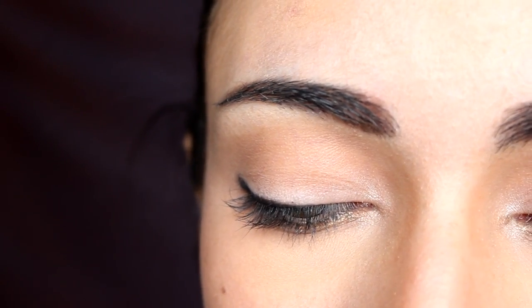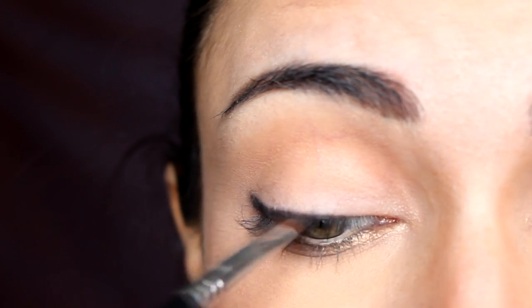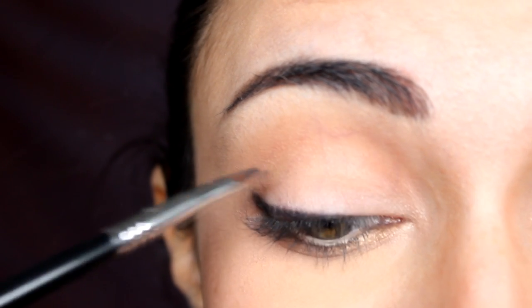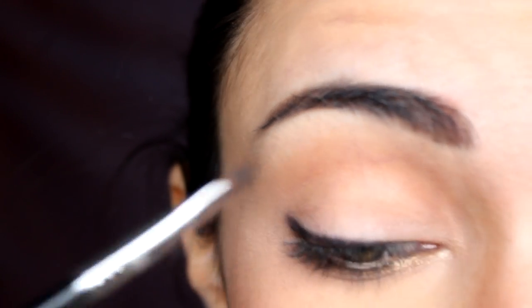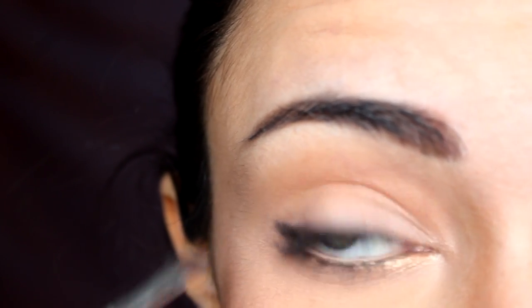Then take a thin small angled brush — I'm using the E65 by Sigma — and go over the line, blending it out and smudging it. Move inwards a little and then outwards to drag and smooth the line. As you get to the outer edge, open your eye, look at the mirror, and drag this line outwards to create a wing. It goes thicker at the base and thinner as you go out, creating a really nice soft wing.